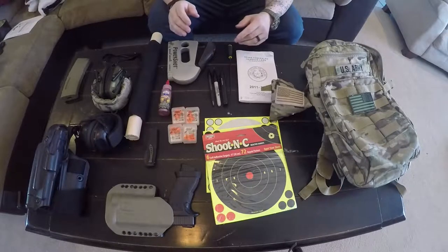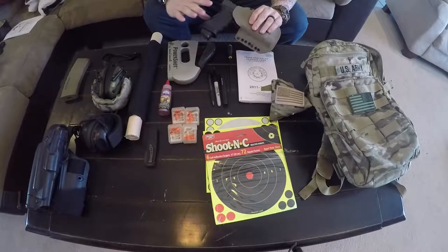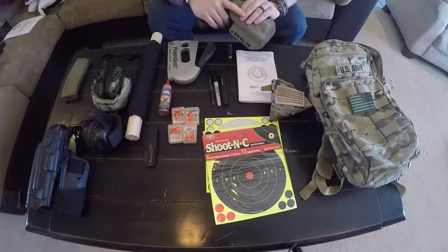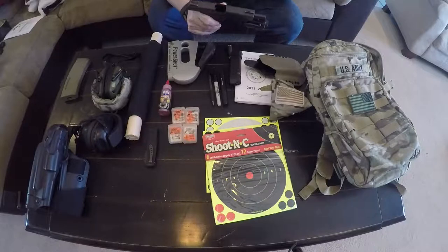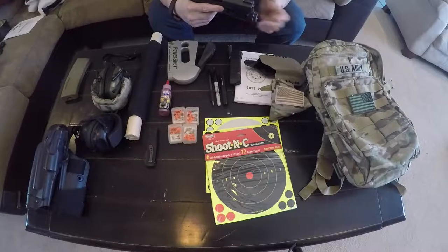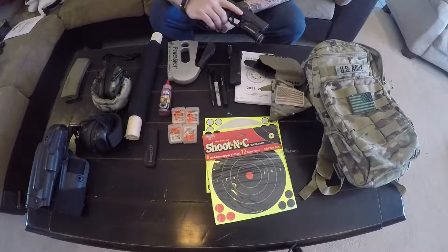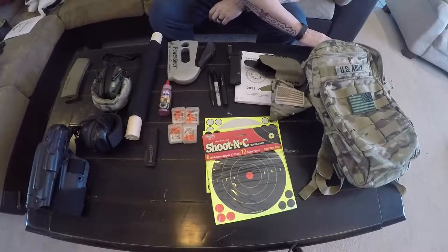I have two holsters I take to the range. The pistol is my Glock 17 — it's clear, no ammo in the mag, chamber is empty. This is what I take to the range 99% of the time to stay proficient at work and to stay current on training for three-gun competition, especially with the weather getting nicer and competitions starting to come up.